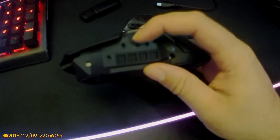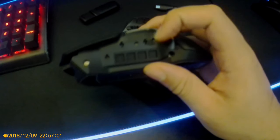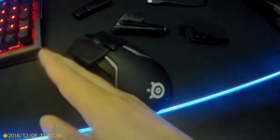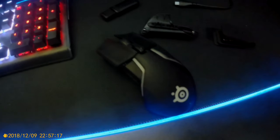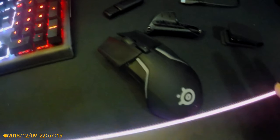Removing the side panels — they use the same magnetized design, so it's easy to remove and put back. You get four compartments on each side to insert weights, for a total of eight slots. Keep in mind the base weight of this mouse is about 121 grams, and with all the weights inserted it comes to about 152–153 grams.